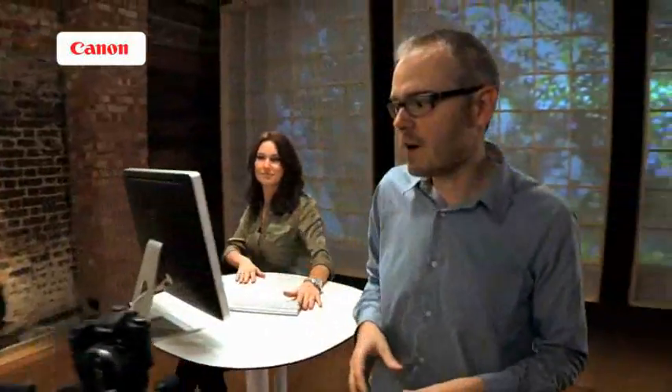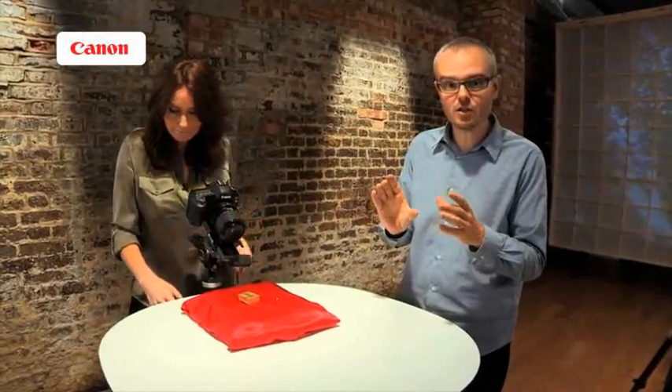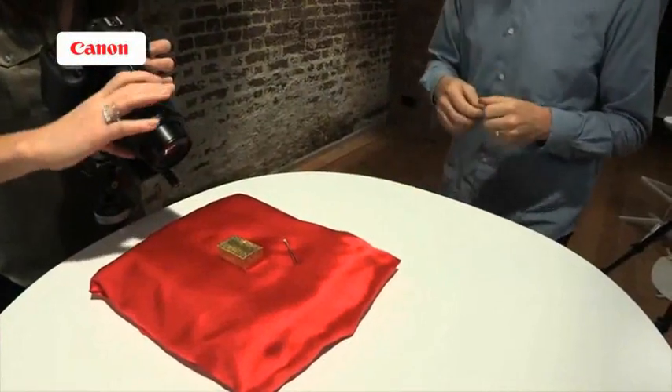Let's have a look at that MP-E 65. It is a specialist lens that works in a slightly unusual way. Normally when we focus a lens we turn the barrel or rely on autofocus, but this lens has a fixed focus — we focus it by moving closer or further away from the subject. That might seem unusual, but it's actually quite common in macro work. We'll often turn the focus to the closest working distance and then physically move the lens or camera on a tripod until the subject becomes sharp.